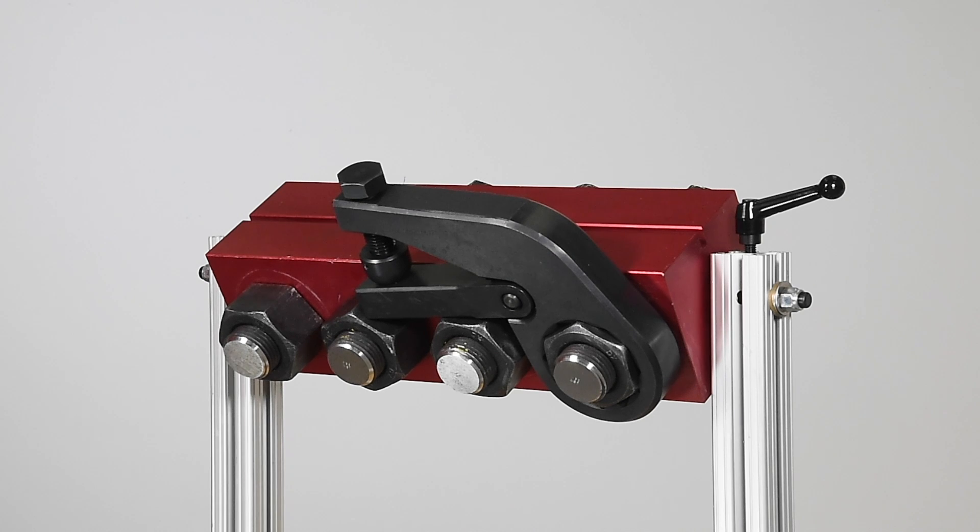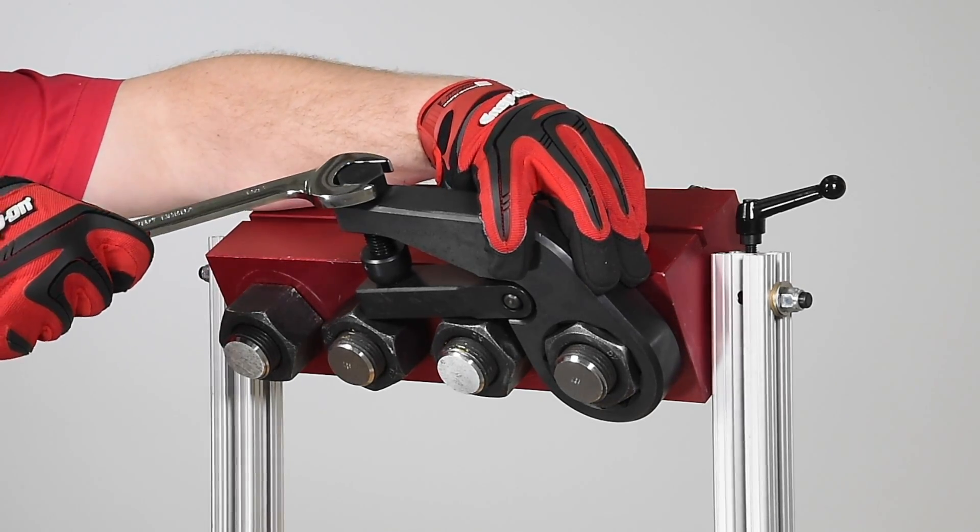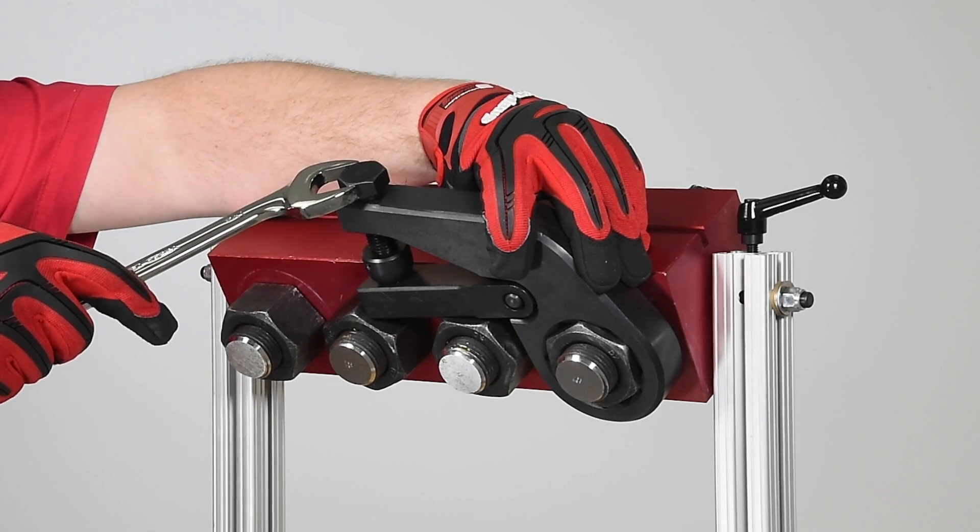With the manual version, an adjustment bolt is used to hold the reaction bar away from the wrench. When removing the manual wrench, you just need to turn the adjustment bolt a few times to release the wrench.